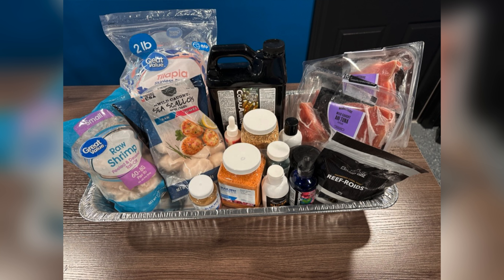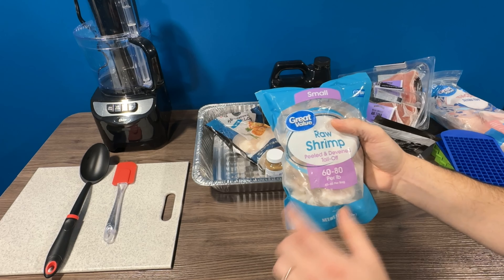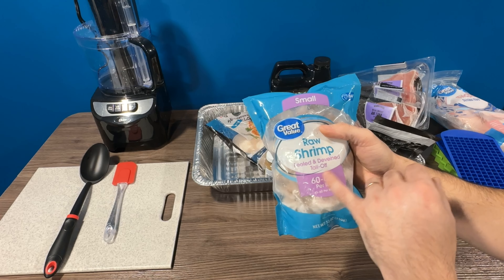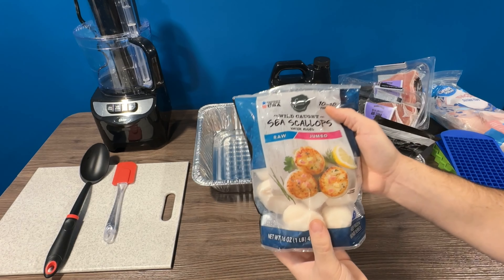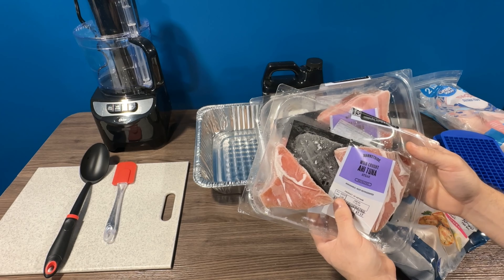For the ingredients used in this recipe, several items I bought at the grocery store. Those include tilapia, raw shrimp — I buy the peeled, deveined, and tail off — frozen scallops, and tuna. All these ingredients you want to ensure have no seasoning on them.